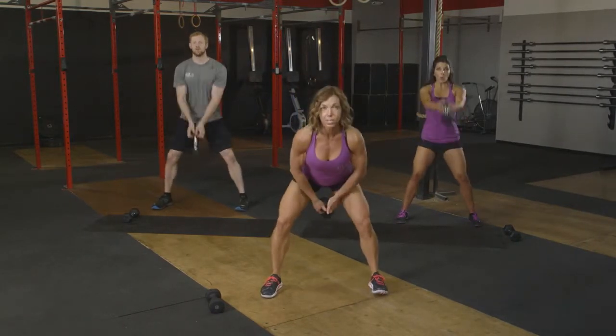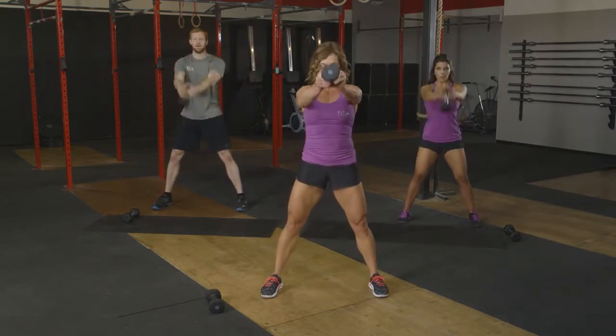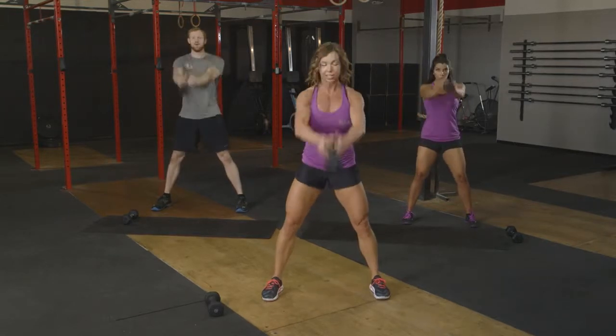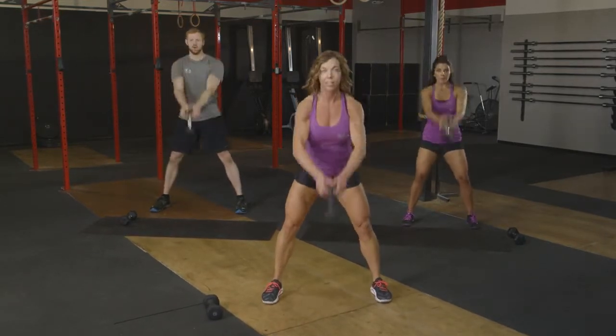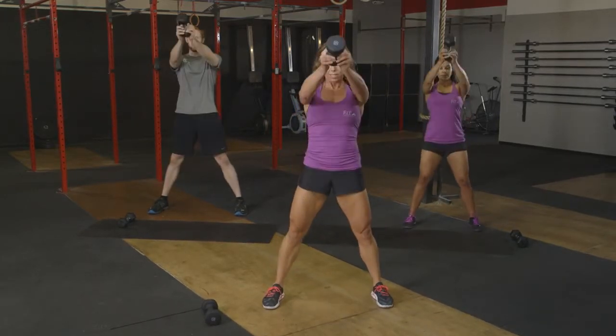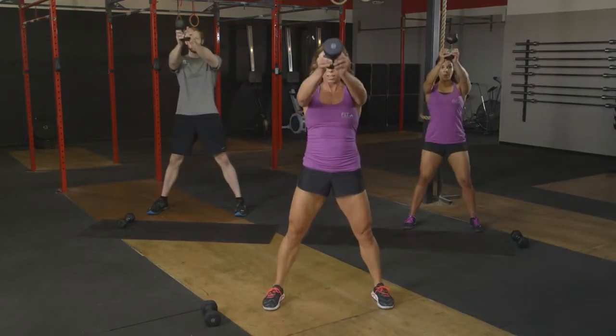We've got sixteen reps here. There's three, four, five, six, seven, eight. Let's get eight more. Here we go. Nice and tall. Eight, seven, really squeeze those glutes on the top.